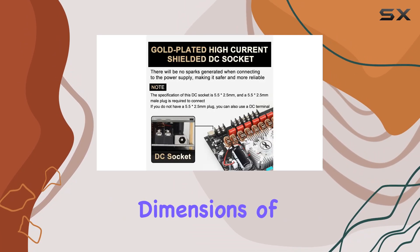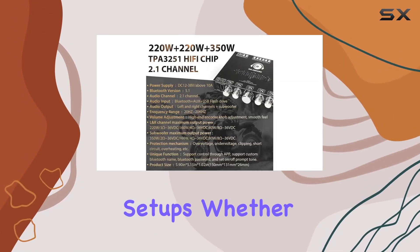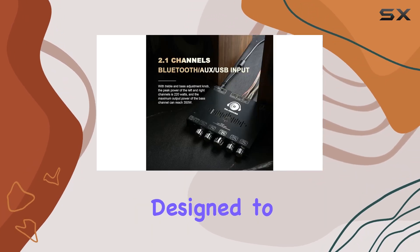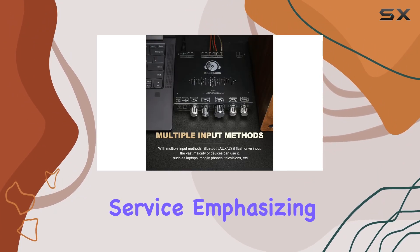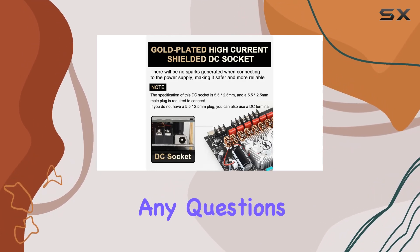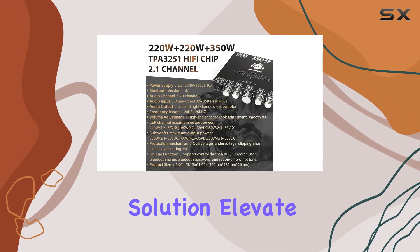The compact dimensions of 5.9x5.15x1.02 inches make it suitable for various setups. Whether you're a casual listener or an audiophile, the S350HS is designed to enhance your audio experience. DeJunguo stands by its product with 7x24 hours of after-sales service, emphasizing customer satisfaction. If you have any questions or encounter quality issues, their dedicated support team is ready to provide a 100% satisfactory solution.